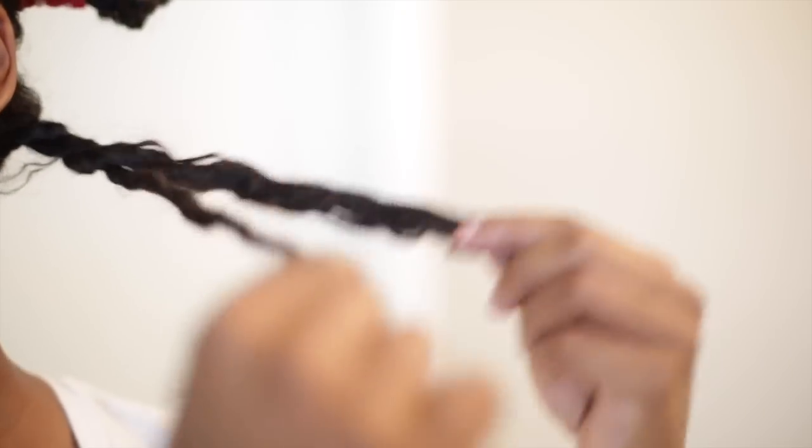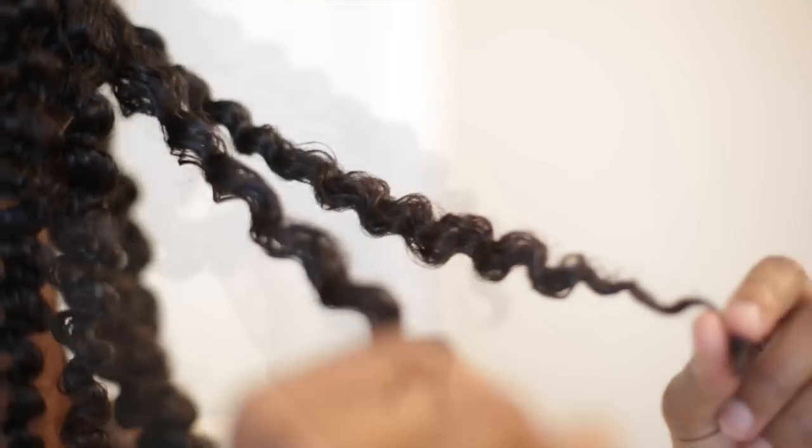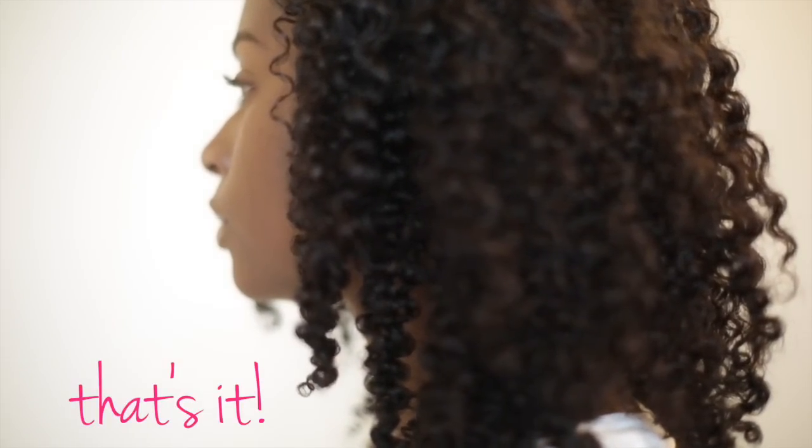Now it's time to remove the twist. As you can see, my hair is defined, it has a crazy shine, and it's very very soft. I'm so happy and it works like a charm. Every time I use this product, I get the same results.